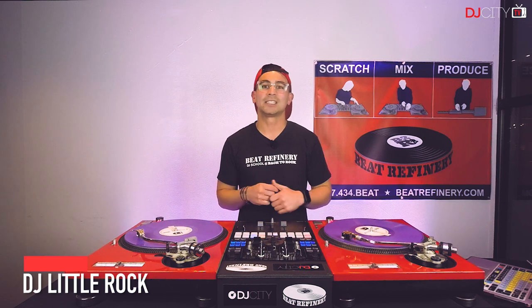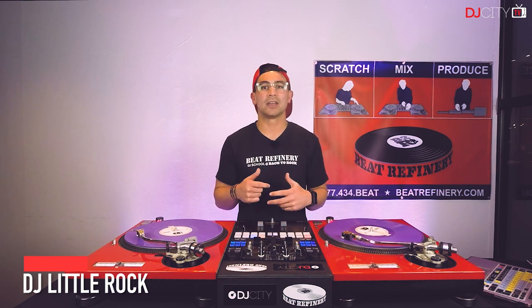Little Rock here with another turntable techniques video brought to you by DJ City and Beat Refinery. In this episode, we're going to show you how to use your mixer's internal echo effect to transition between songs with different tempos. Most Super OEM turntables will have a wider pitch range to help with tempos with a greater difference, but if you're using a turntable that doesn't have this feature, you'll definitely want to use this technique. You'll want to make sure the mixer you're using has internal effects such as the Pioneer DJM S9.